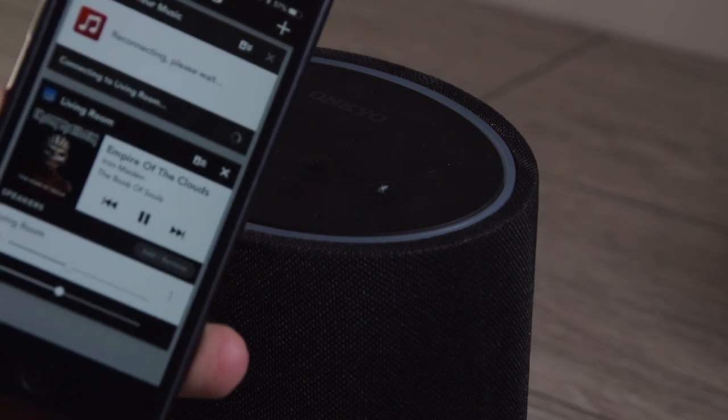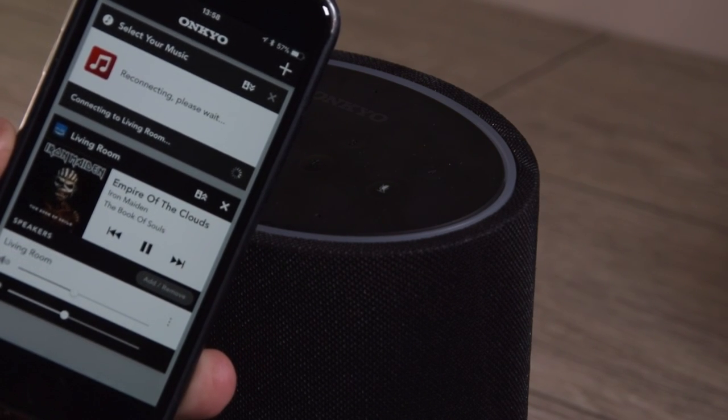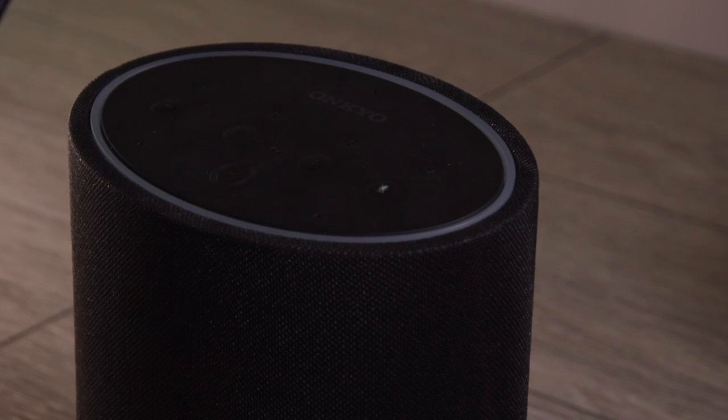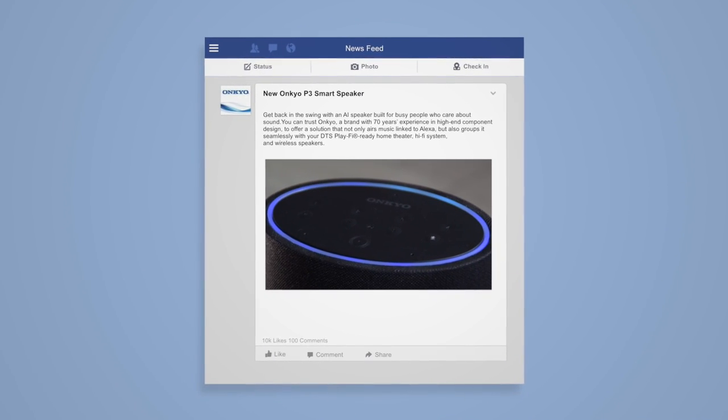Thanks for watching this video on the new Onkyo P3 smart speaker with built-in Alexa voice assistant. You can track us down on Twitter or find us on Facebook, and if you liked this video please like and subscribe to the channel. Take care, thanks a lot, bye bye.